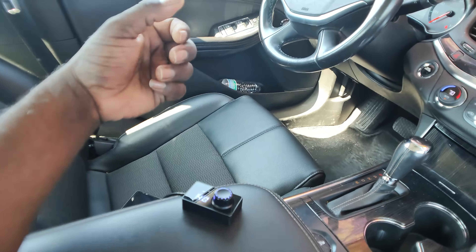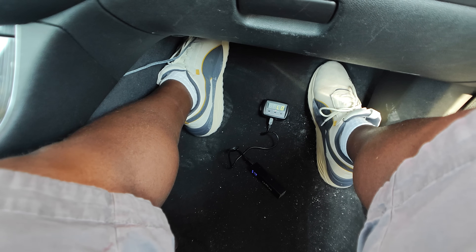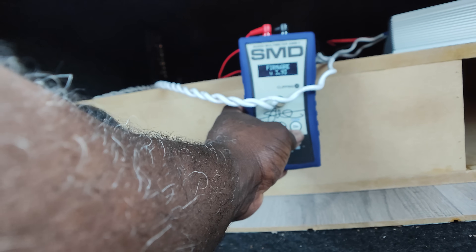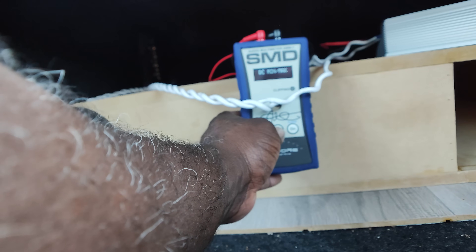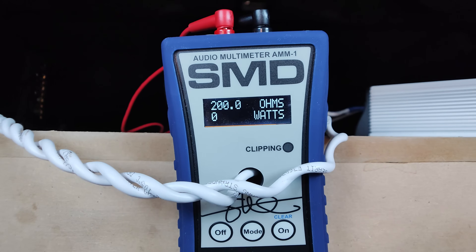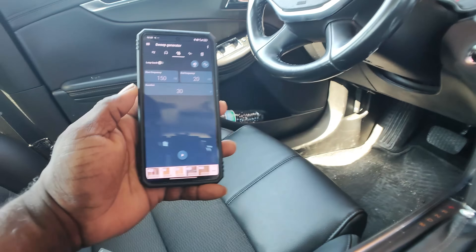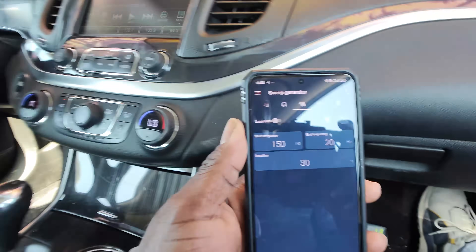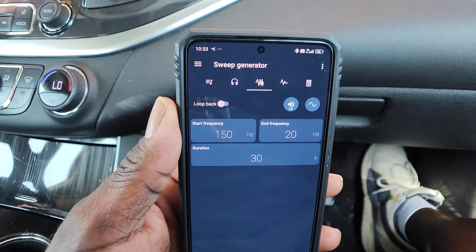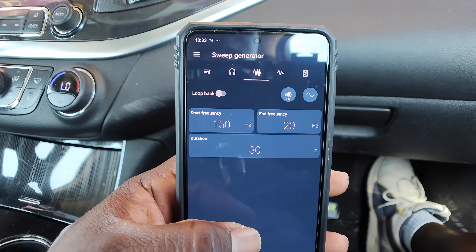Leave a comment below — what score do you think we're going to get by the end of the video? To measure our power output we're going to use the AMM-1, a Steve Meade device developed with DeMoyne Engineering. It has a dyno mode that measures peak output and holds that value along with the impedance it achieved it at. All initial testing starts with a bass sweep to find out what your cabin is peaking at and at what frequency to run the SPL test. We're using an Android application to do a bass sweep from 150 down to 20 hertz in a 30-second duration.